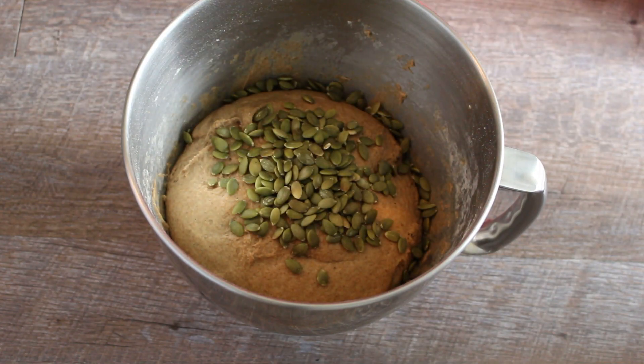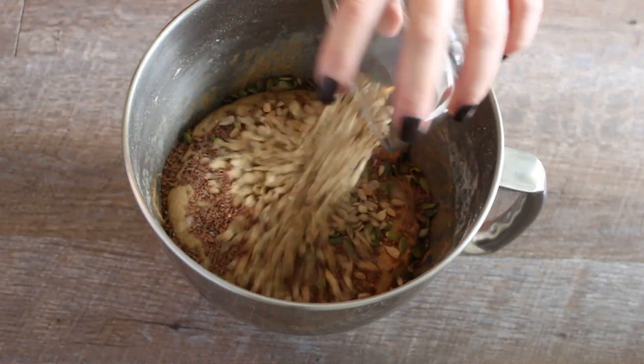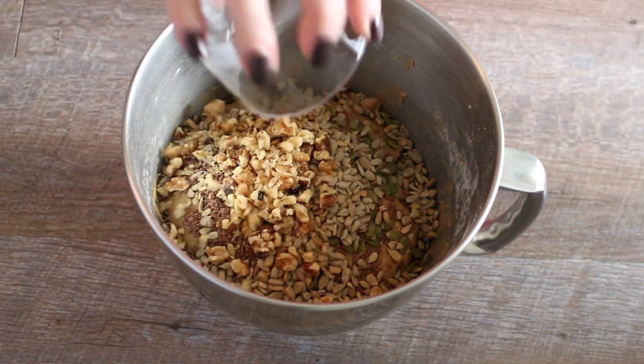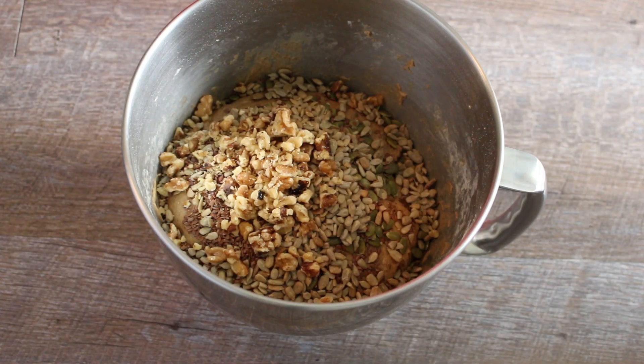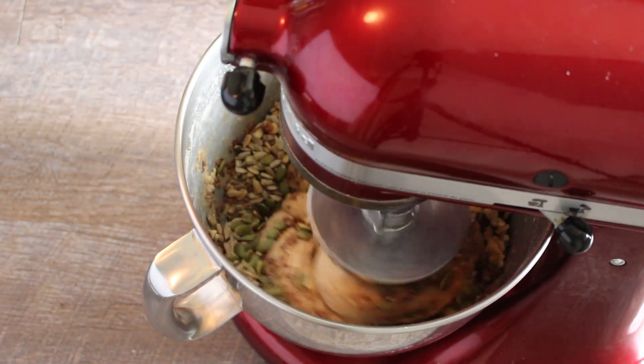Now you can add the seeds and nuts to the dough and knead briefly. I added each ¼ cup flaxseed, sunflower seeds, pumpkin seeds and walnuts. But you can use whatever seeds and nuts you like the best.